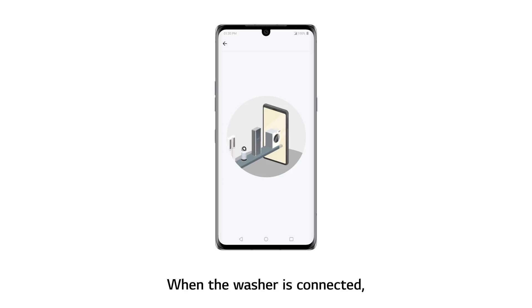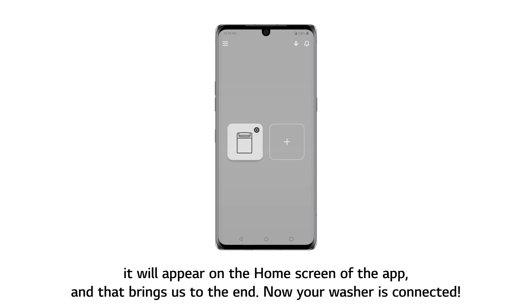Then move closer to the unit and touch the Connect button on the app screen. When the washer is connected, it will appear on the home screen of the app. And that brings us to the end. Now your washer is connected.